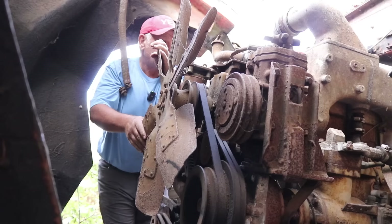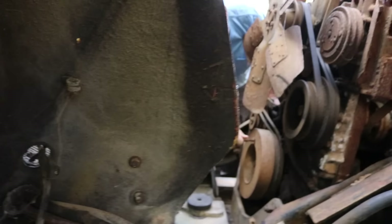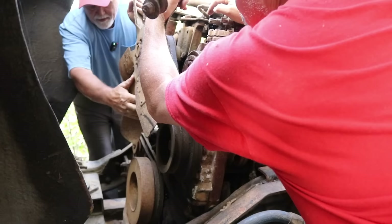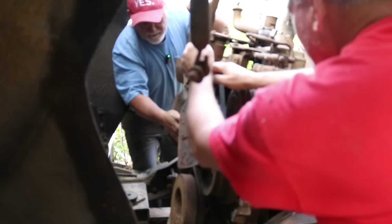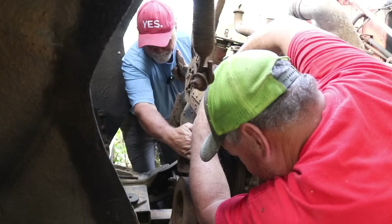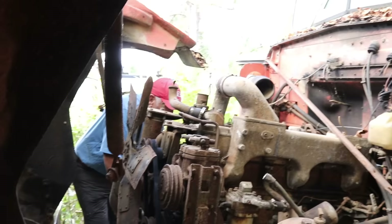Before we go get a starter, we're just going to see if it's locked up — if it's worth pursuing. You got your man hands on? Let's see. I think it's not turning because the belts are super loose. Let me get on the other side and put some tension on that belt. That's promising — she's in good shape. So there's the full rotation.